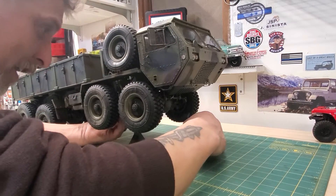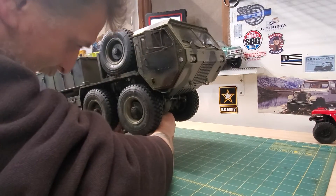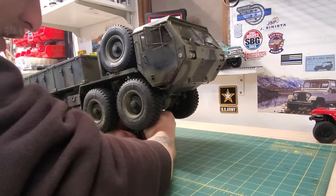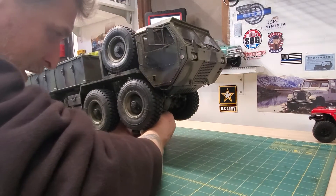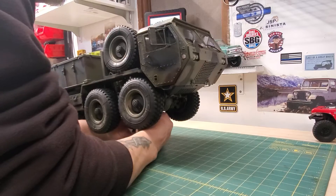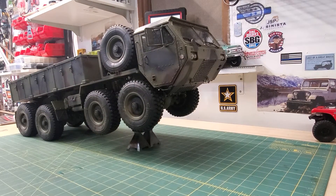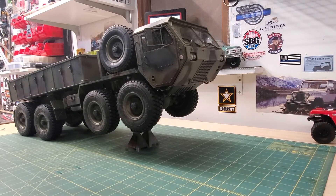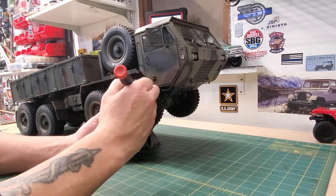But as a comparison, let's look at the 802 that I've already done this to. So, hardly any movement. It still has a bit of articulation, but being this is a heavy-duty truck, you would generally not want that much flop.